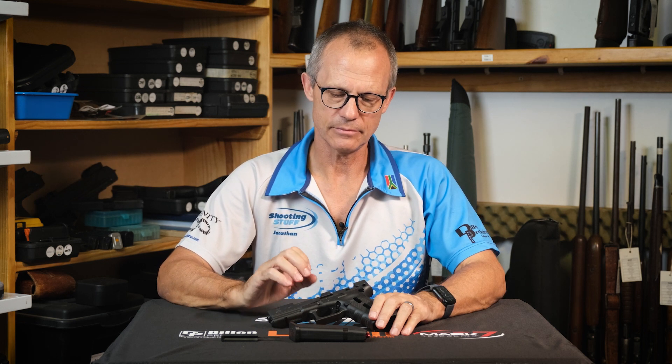Hello, I'm Jonathan from Shooting Stuff. Today I want to show you how the trigger mechanism of a Glock pistol works using my cutaway pistol.